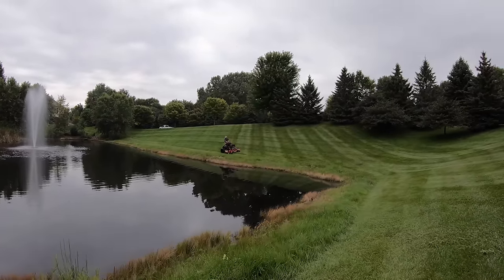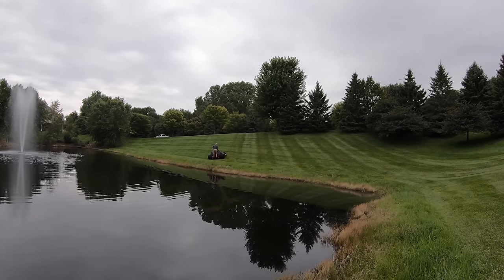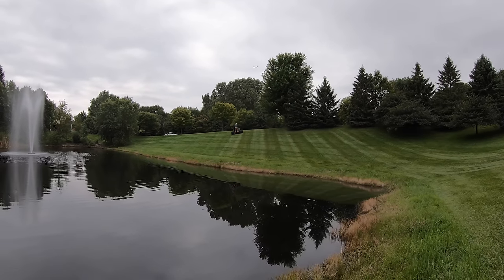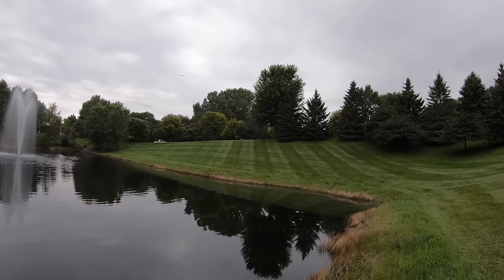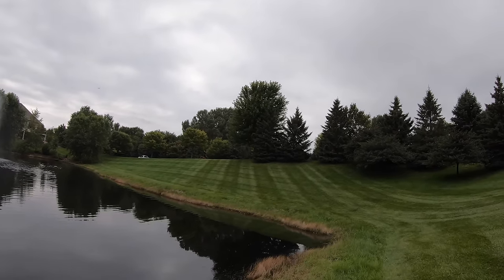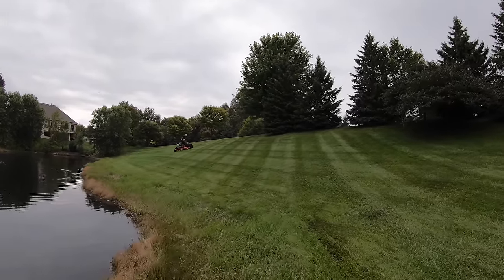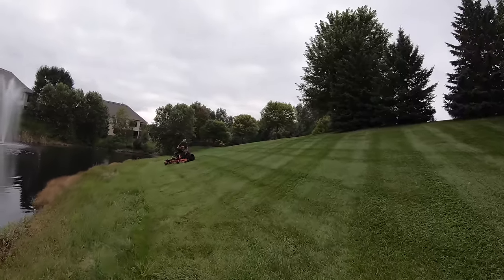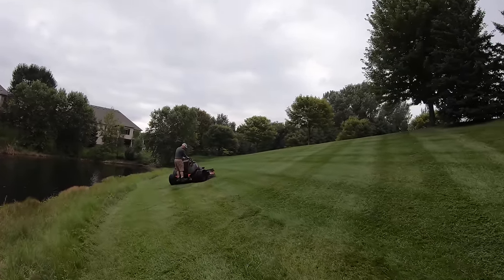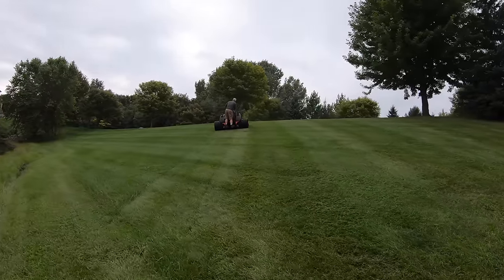Think about it from your customer's viewpoint — where are they going to be standing when they look at their lawn? Are they looking out their balcony down on it? That's where you want to cut so they get the best view. If they want to impress the neighbors from across the street, cut the pattern to get the best viewpoint from there. Talk to your customer ahead of time and explain the pattern won't be visible from every angle — it'll be most prominent from certain angles. Use that angle to cut the pattern to match their expectations.